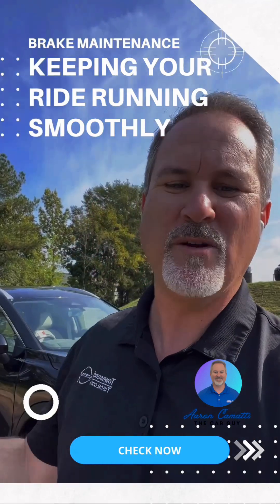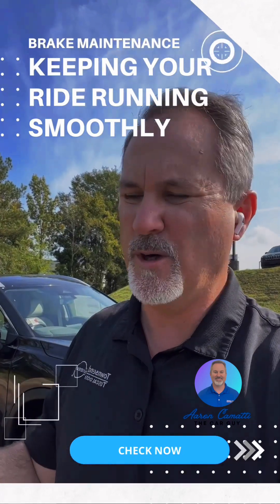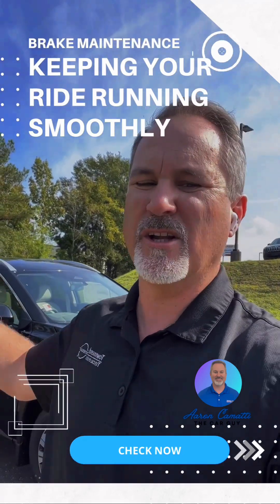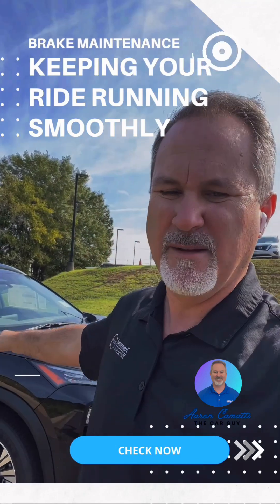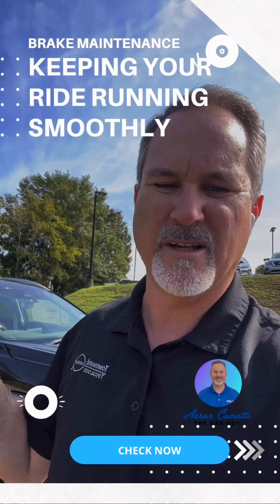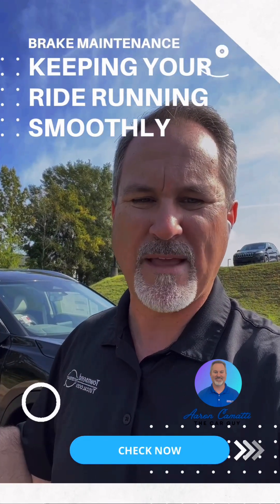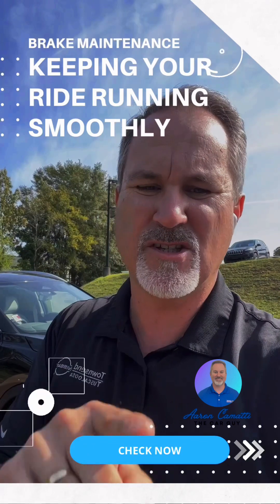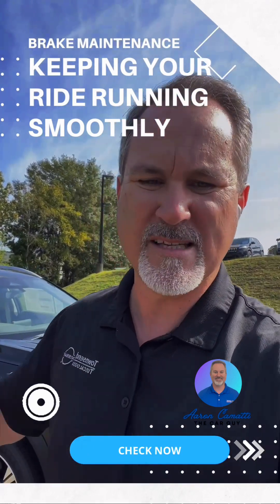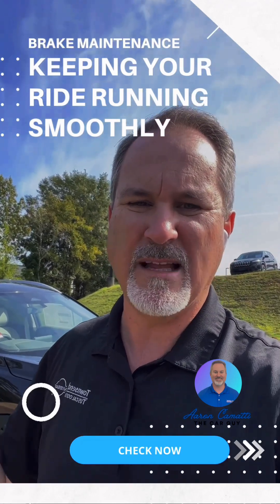A lot of you might want to know when to get your brake fluid checked. When you go into the shop for your regular oil changes, they're going to top off windshield washer fluid, brake fluid, and all that stuff. But just check it yourself too — these shops are real busy, sometimes people forget and people do make mistakes. So make sure you're checking your levels.